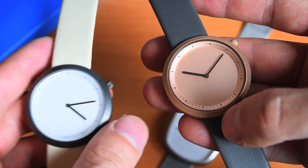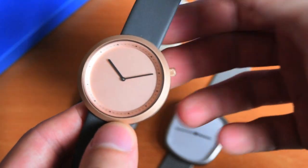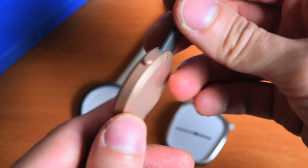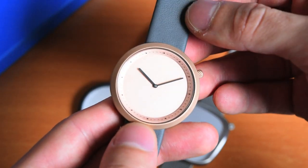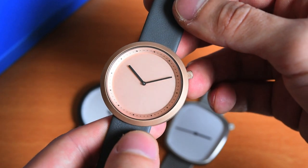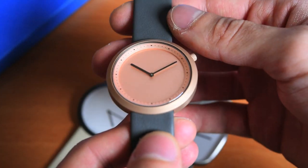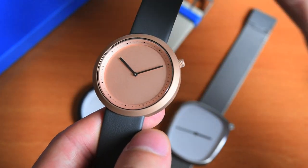Of course, that means they come at a price point that's a little bit higher than your average fashion watch. The price for the Facette is 295 euros, and for the Pebble it ranges between 350 and 375 euros. So that's not exactly cheap, but I would still rather call these design watches than fashion watches. You can tell that these appear to be a more lasting design that will look good years from now, as opposed to something that's all flashy and not trendy half a year from now.